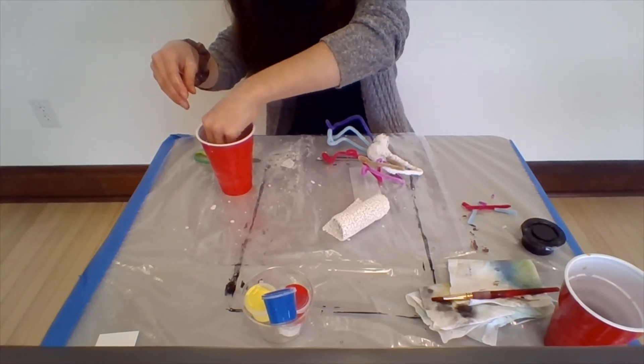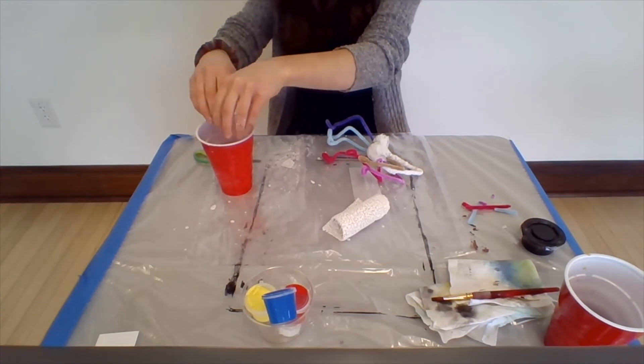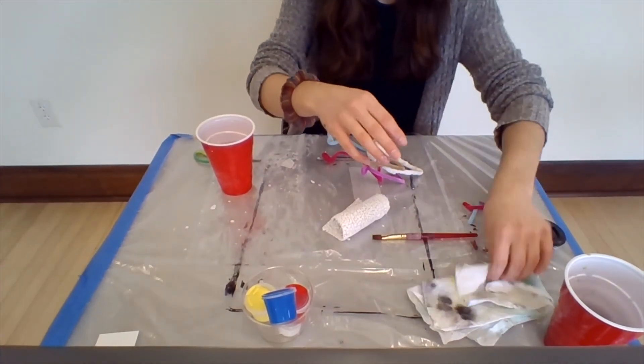Continue on making your spider — I'm going to pause this really quick so I can continue working on mine because this is taking a little bit longer than I thought. I will be right back.